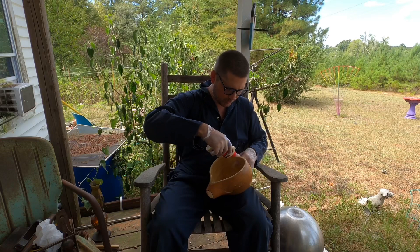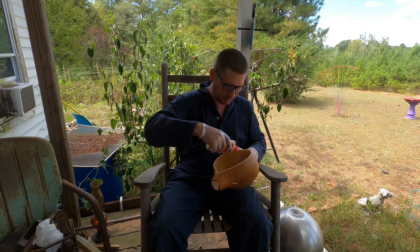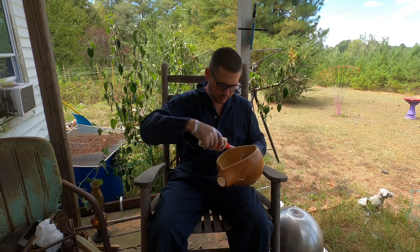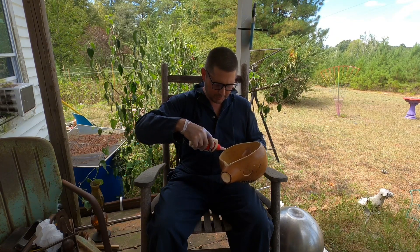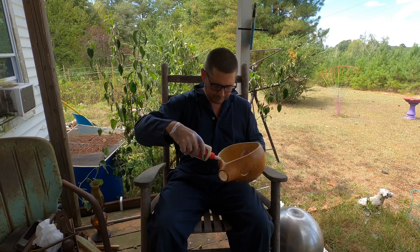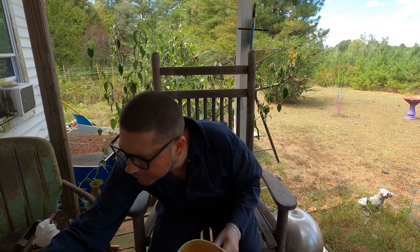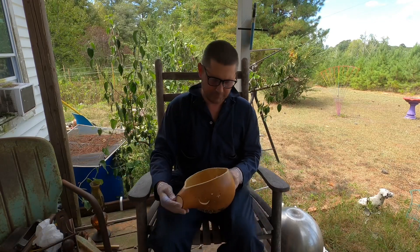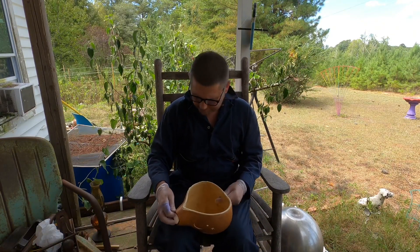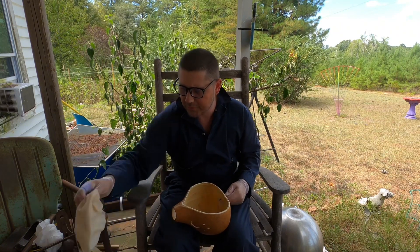Get up here where y'all can see what I'm doing. I imagine the light's pretty bad because the sun's behind me. You'll still be able to tell what's going on. And that looks pretty good to me — spread it, and I think it'll spread itself.